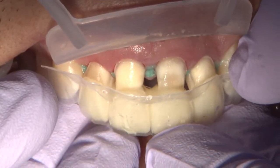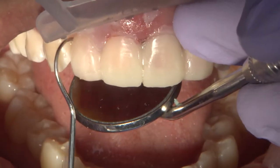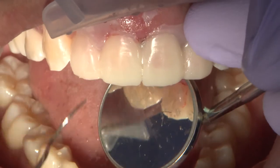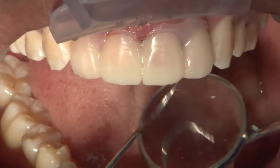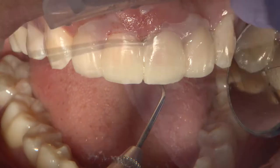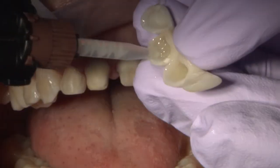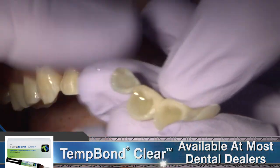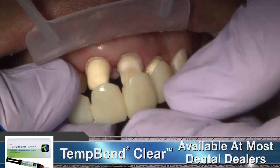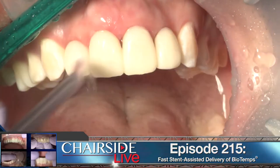Here you can see my assistant using Opal Dam Green to block out the interproximal undercuts that could cause relined material to flow and lock the temporary into place. After a quick light cure of the liquid dam, the fast-tent nested biotamp can be relined and cured in place. For this combination case of two crowns and two veneers, Tempon Clear was chosen for the temporary cementation.